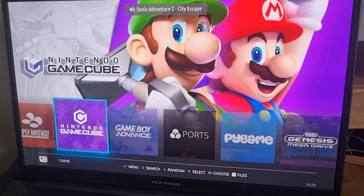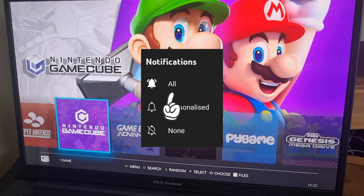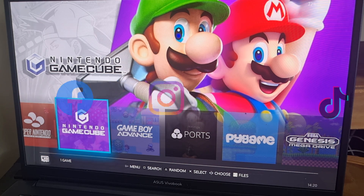That's GameCube with Batocera set up for you today. If you like what you saw, hit Subscribe and be sure to hit Notifications so you don't miss my upcoming Batocera setup guides. I'm also on Facebook, Instagram, Twitter, and TikTok. Check out my membership options, and until next time — stay retro!